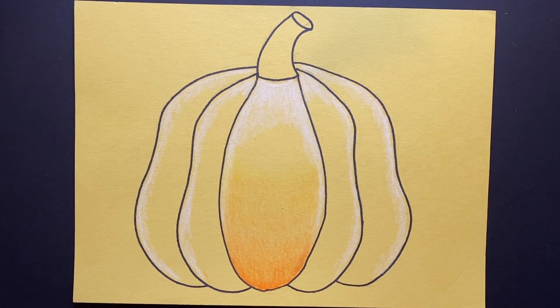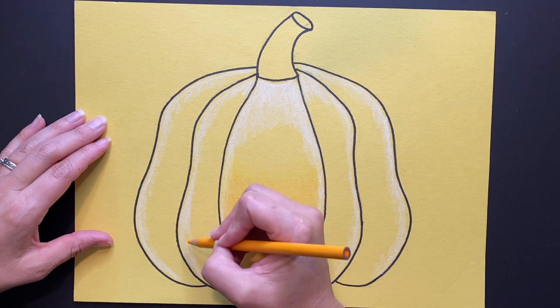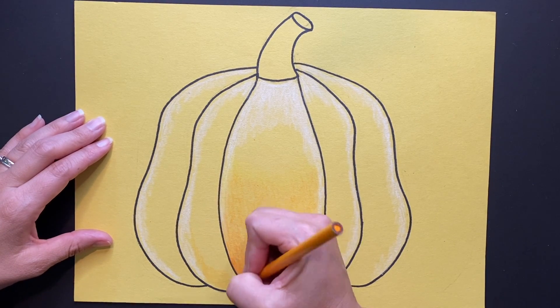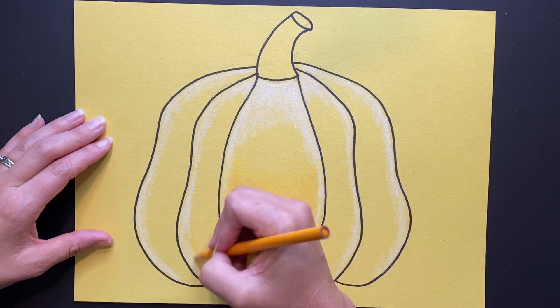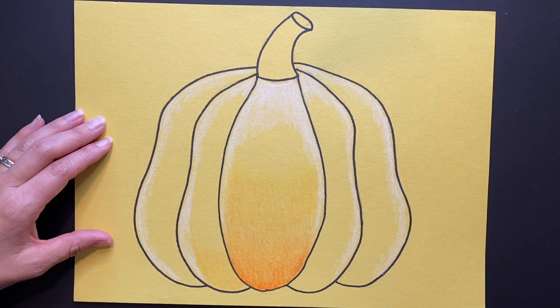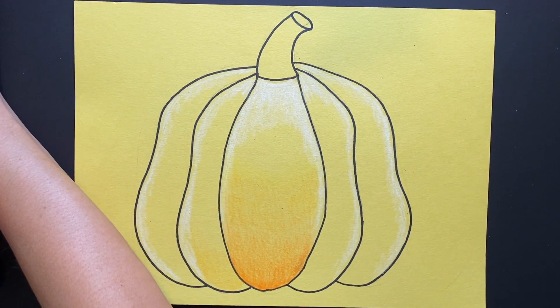Now that my highlights are finished, grab a darker colored pencil. Since I'm using yellow paper, I'm going to use a couple of variations of orange to create some shadows — also helping give my pumpkin value and form, making it look more three-dimensional.